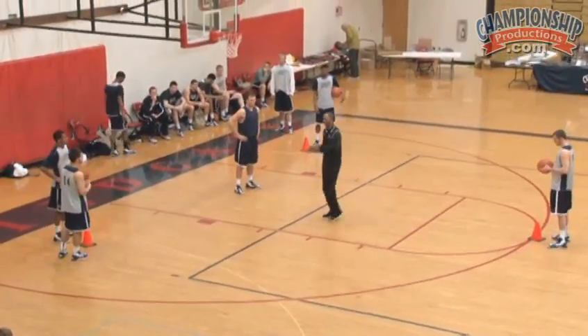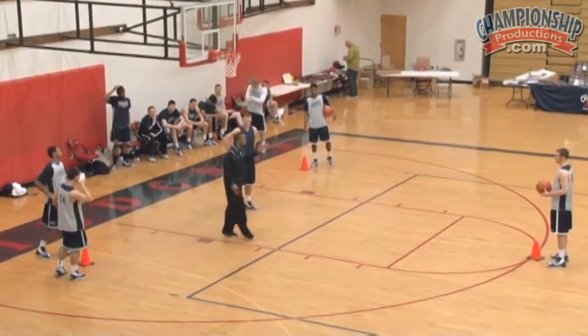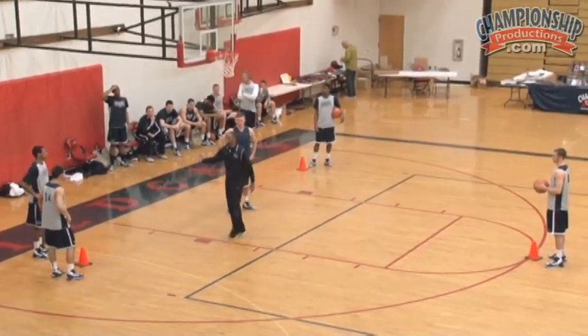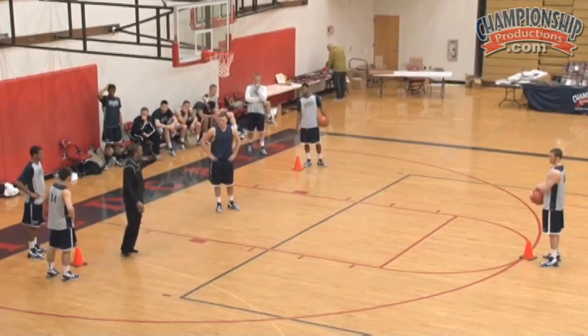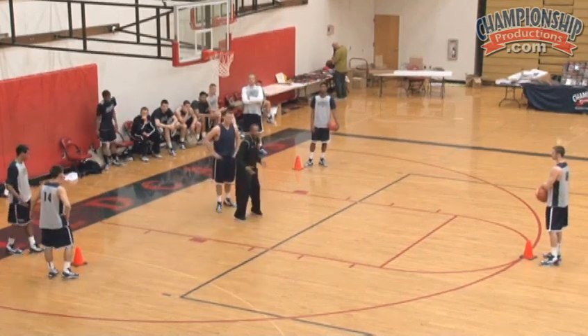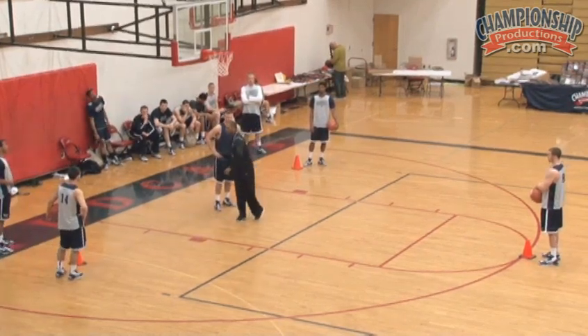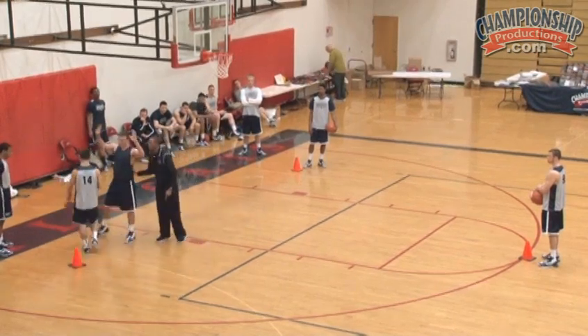We call this a three cone reaction drill. We use different color cones — red, white, blue. This cone over here will represent drawing a charge. So what will happen: we're going to start this guy chopping in the middle, and we'll call out red. When we call out red, he's going to go over here, and this guy is going to attempt to drive, and he's going to take a charge. Boom. Charge.